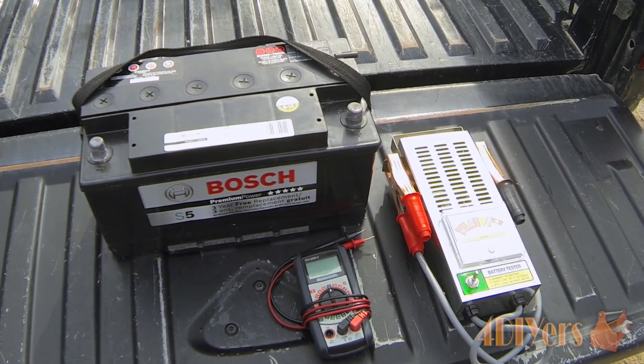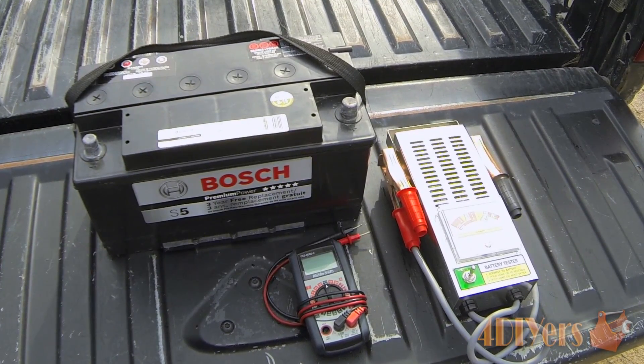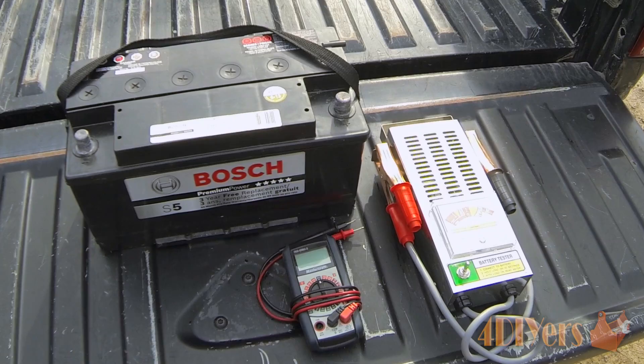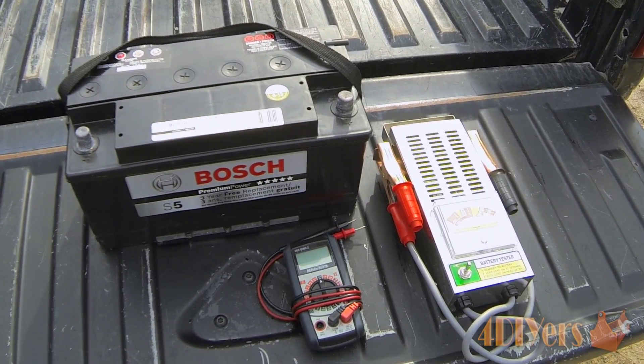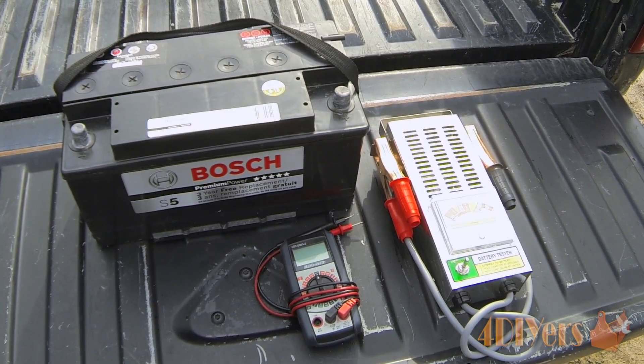The battery I am using for this video is from my 1997 BMW 540i. To do a load test, basically what this does is determine if the battery is sufficient to use in your vehicle or if it needs to be replaced.